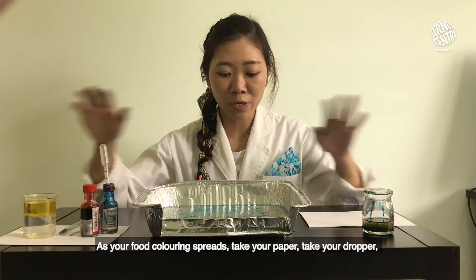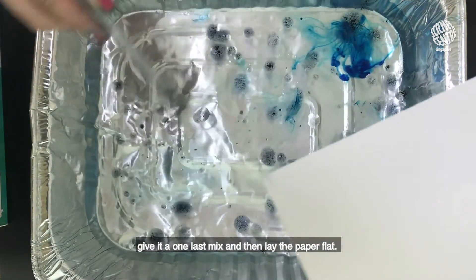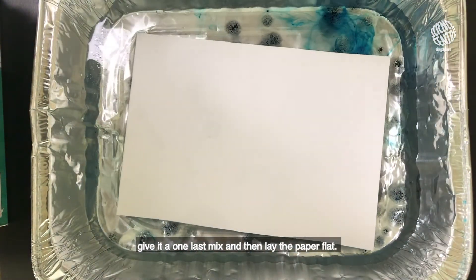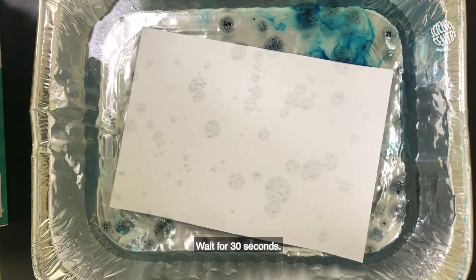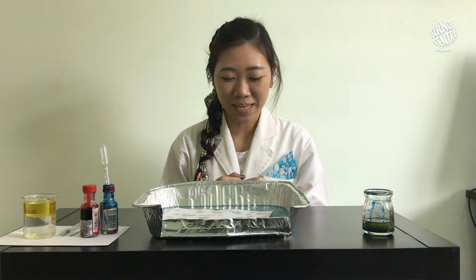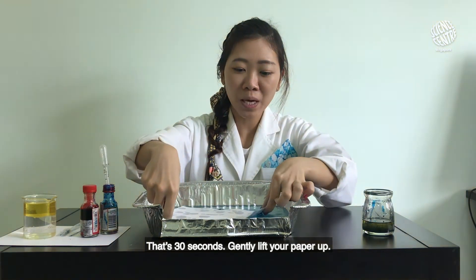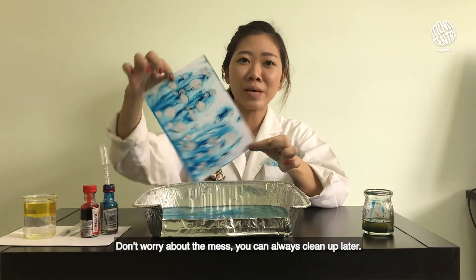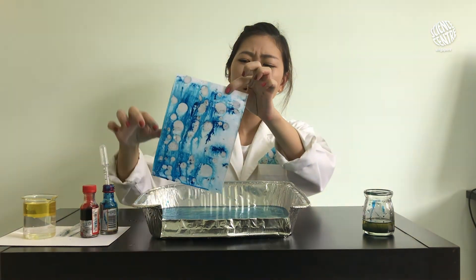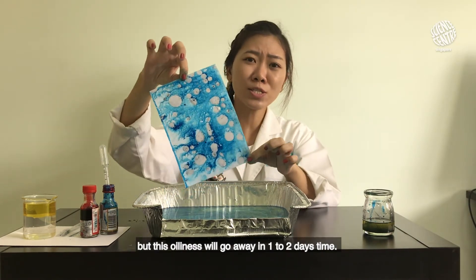As your food coloring spreads, take your paper, give it one last mix with your dropper, then lay your paper flat. Wait for 30 seconds — one, two, three... and thirty! Gently lift your paper up. Don't worry about the mess, you can always clean up later. Your paper will feel a little oily, but this oiliness will go away in a day or two.